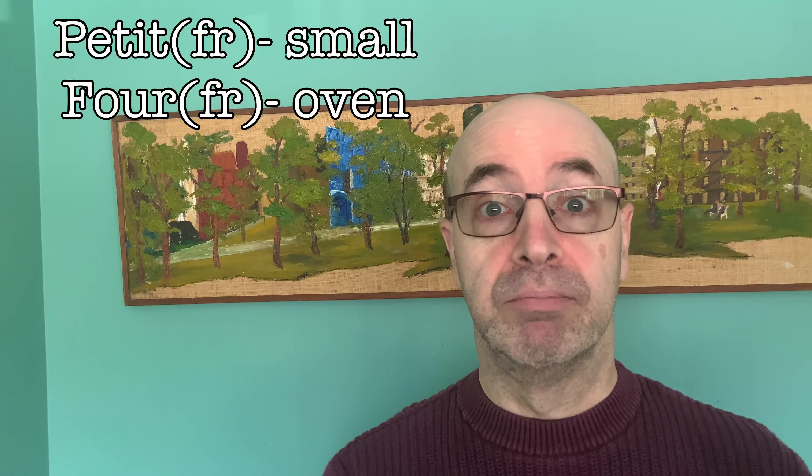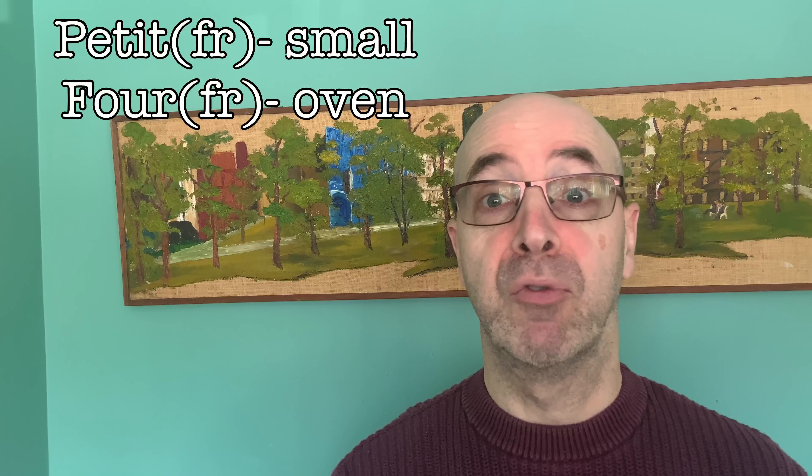Now petit four means small — 'petit' means small and 'four' means oven, so something small that comes out of the oven. It can also mean at a lower temperature because old ovens in France used to really crank out the heat. You'd bake your breads earlier on in the day and then as the temperature went down, they'd do their smaller confectionery items.